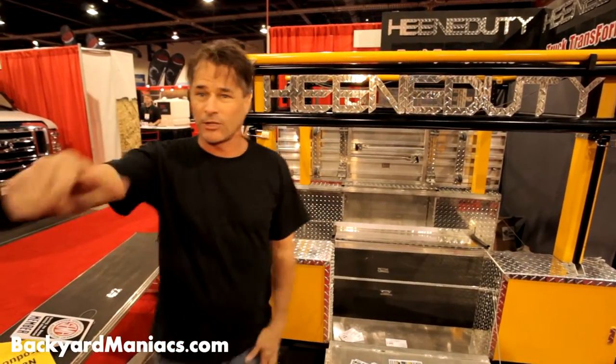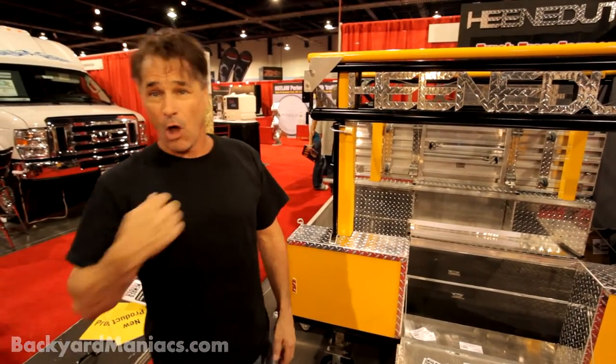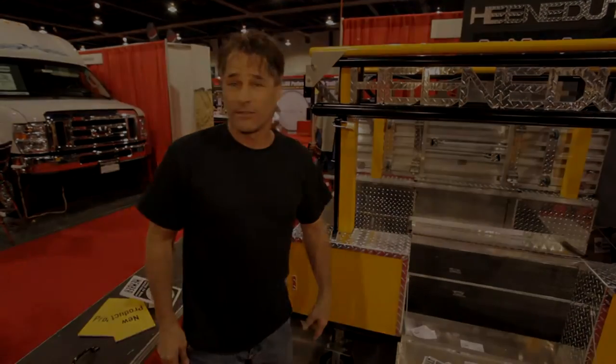With the Heaney Duty Truck Transformers, you're going to save money. You're going to save time. You need the Heaney Duty Truck Transformers. Call me. I'm Richard Heaney. HeaneyDutyInc.com.